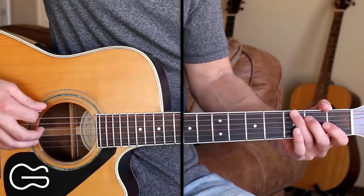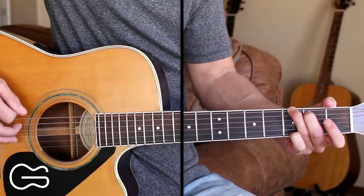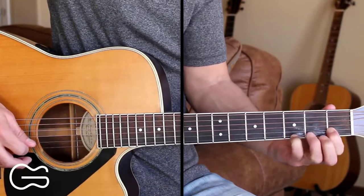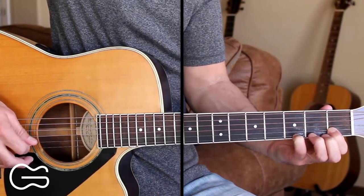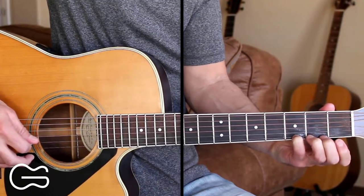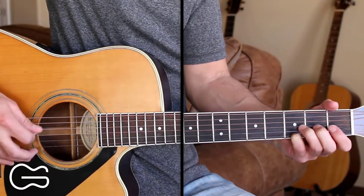Then back to the G chord. This time we're going to play the G in this position and we'll go 6, 4, 3, 2, 2 — 2nd string down here on the 1st fret. We'll pick that and then we'll pull off to open the 2nd string and then go 3, 4, 3.